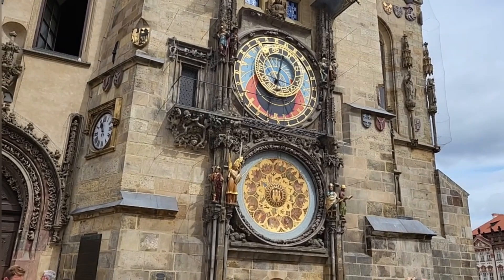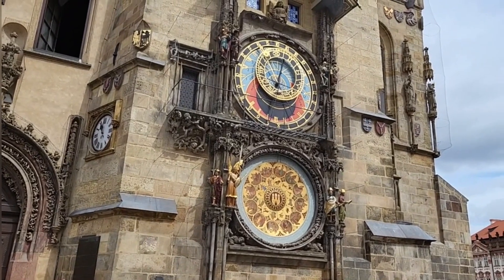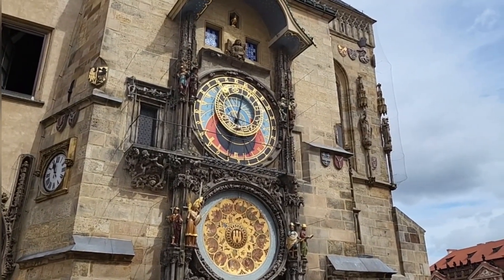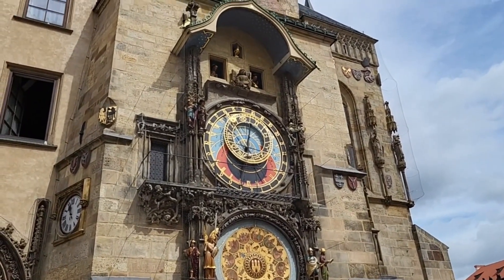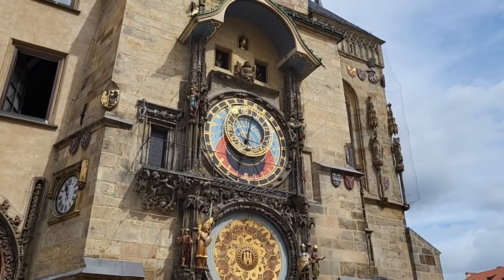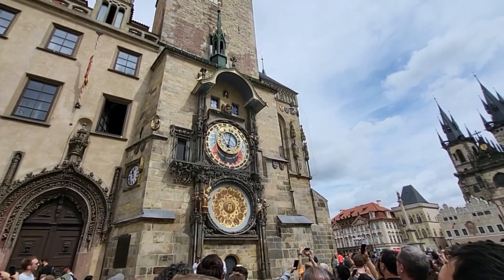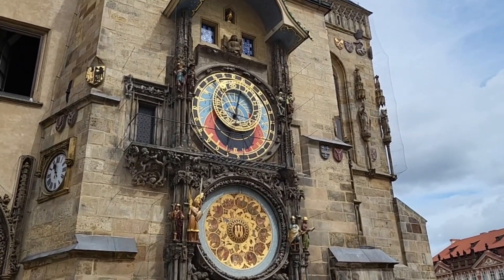Now that I've explained the top part, let's go to the bottom part. It's actually a calendar, and the gray part is split into 365 different parts. Each part has a name, and each name represents a different day of the year. To know which day you're in, you've got to look for a little golden pointer and it will point towards a name — that's the day you're in.